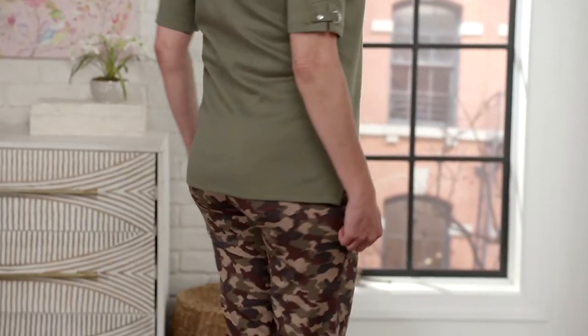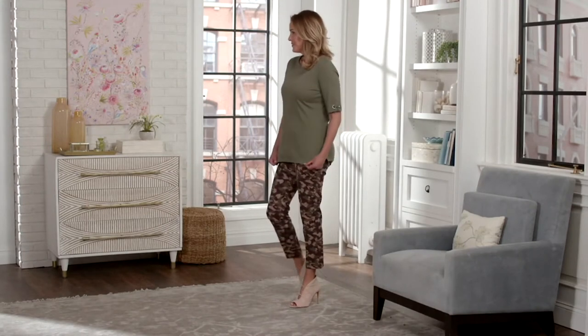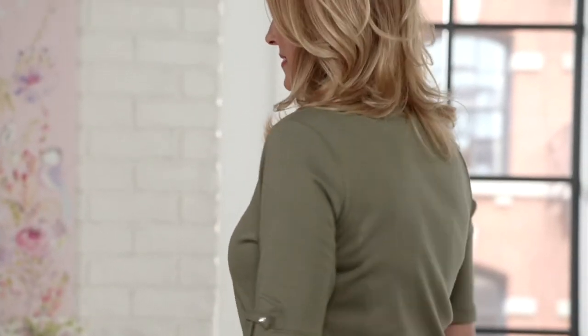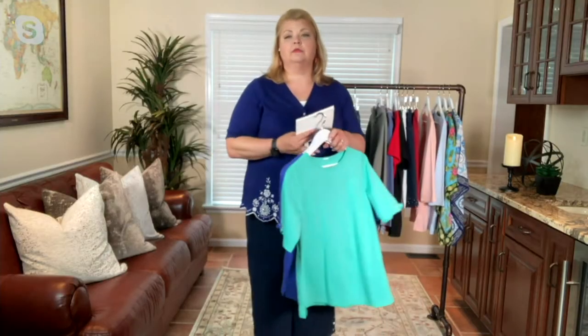Item 780930 — the Quacker Factory set of two elbow sleeve snap grommet t-shirts — is priced at $57 and available on three easy pays of $19. We have some beautiful colors for you.